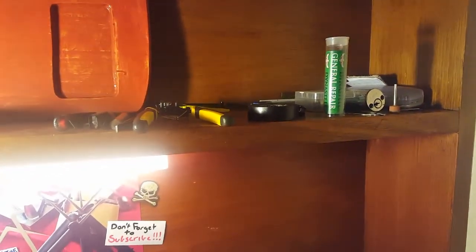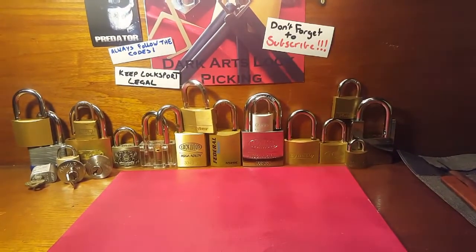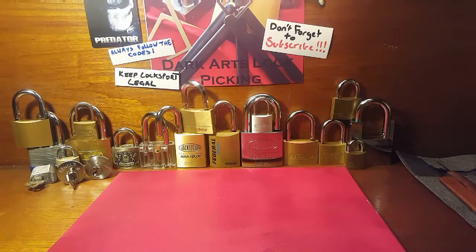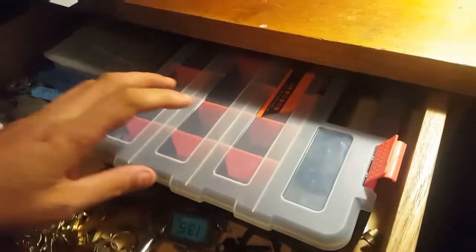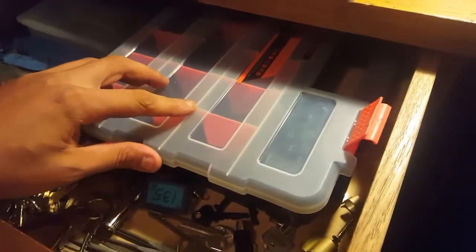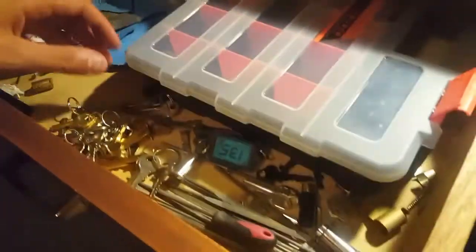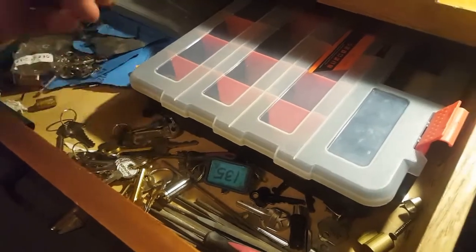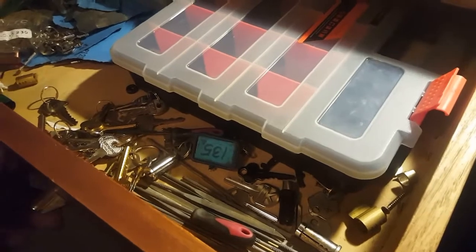Then there's my messy drawer, which is right next to me here. That's where I've got files, a container with some locks in it, some more locks over here, sandpaper, spare keys, and key blanks just shoved in there. It's pretty messy — quite a bit laying around in there — but I like to keep that right next to me.